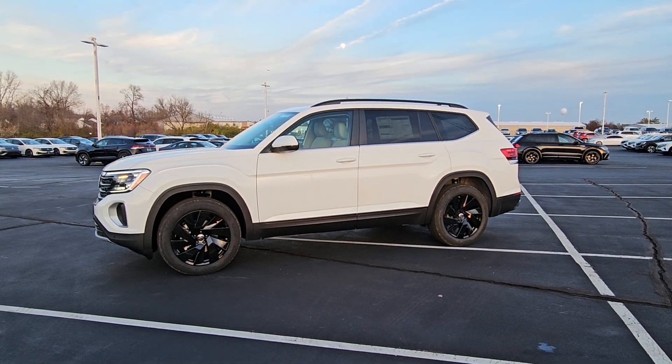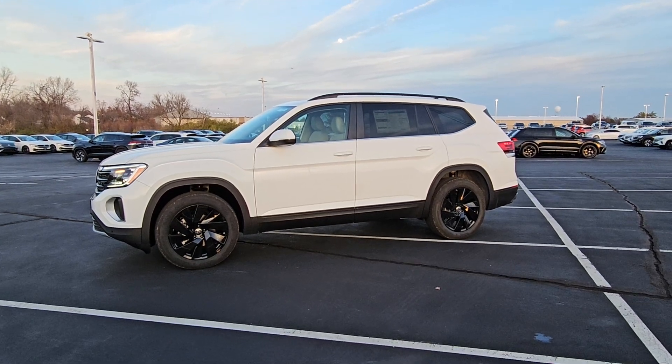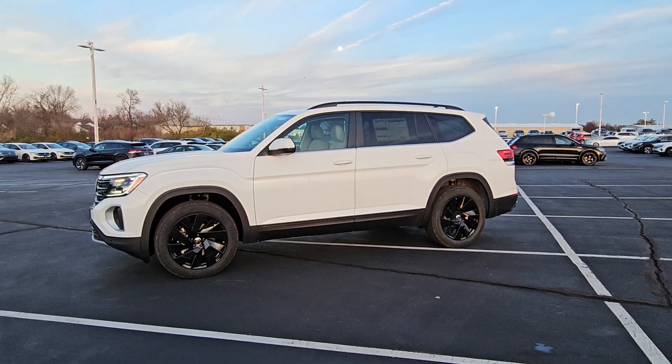Hello guys, this is Reece from Bomarito St. Peter's Volkswagen in St. Louis. Today I'm bringing you a 2024 Volkswagen Atlas SE with Technology 4Motion Turbo.